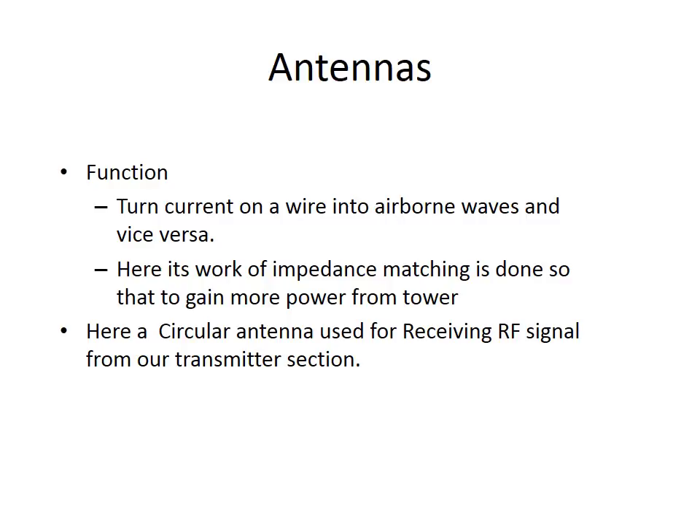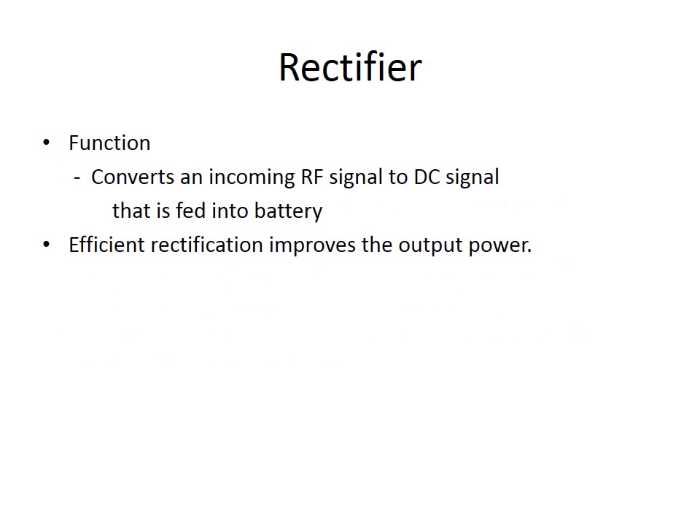There are majorly two functions of the antennas used in this project. The first is to turn current on a wire into airborne waves and vice versa. Impedance matching is done to gain more power from the mobile base station, and a circular antenna is used for receiving the RF signal from the transmitter section. The rectifier's function is to convert an incoming RF signal to a DC signal that is fed into the battery. Efficient rectification improves the output power.